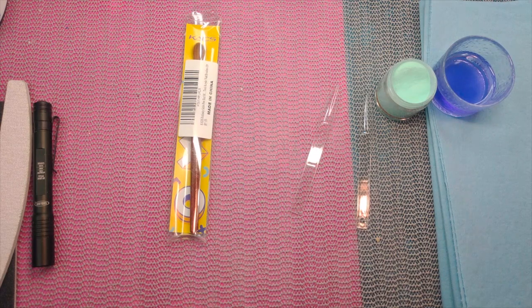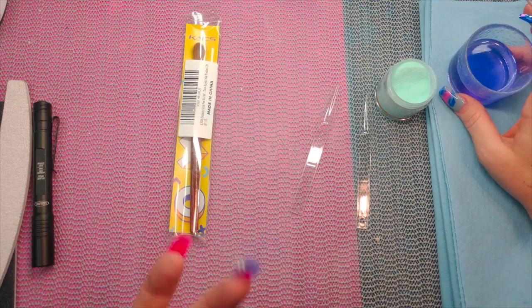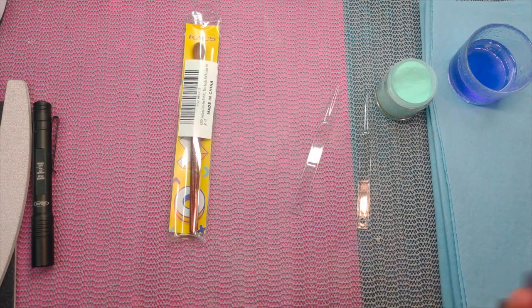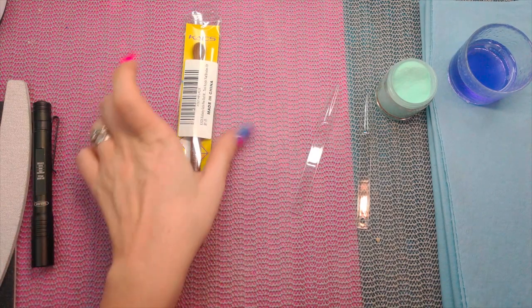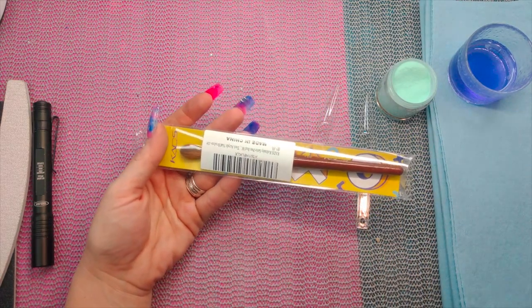Hey everybody, so in the process of doing these cheap Amazon brush videos, I had a few people ask me what my favorite was out of those. I realized I hadn't done my favorite — I was typically reviewing ones I hadn't used yet just to see what was good and what wasn't. My favorite all-time is the CADS brush, that's this one right here, so I figured let me go ahead and show you guys why.